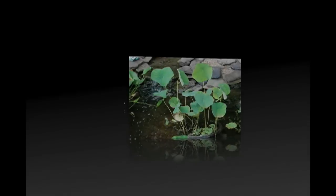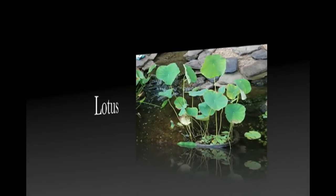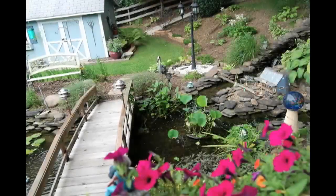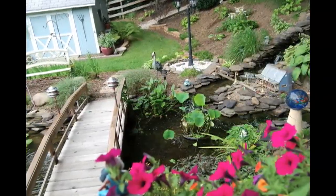Lotus are totally different plants. These grow in shallow water and need lots of heavy soil and fertilizer. They are probably the heaviest feeders in a water garden.